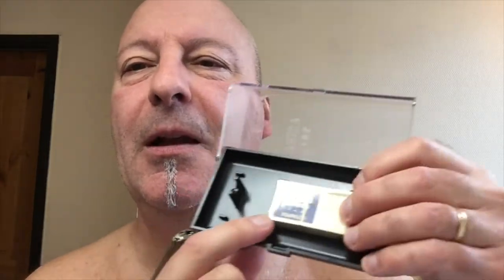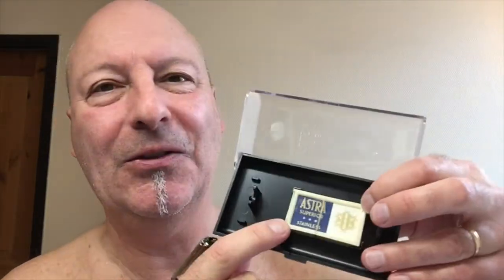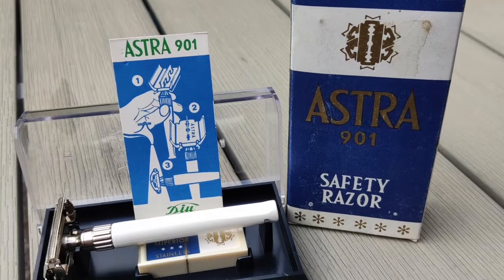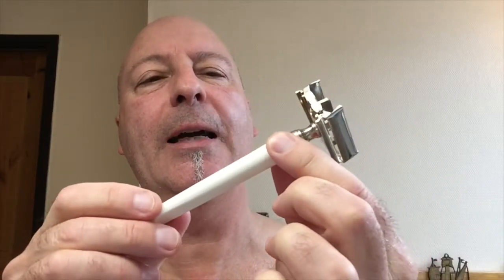I'm not going to use this lovely package of razor — this is so nice, and it's never been used — but I'm going to use it. So, here we go. The handle is almost like the Slim Twist; I can't see much difference.